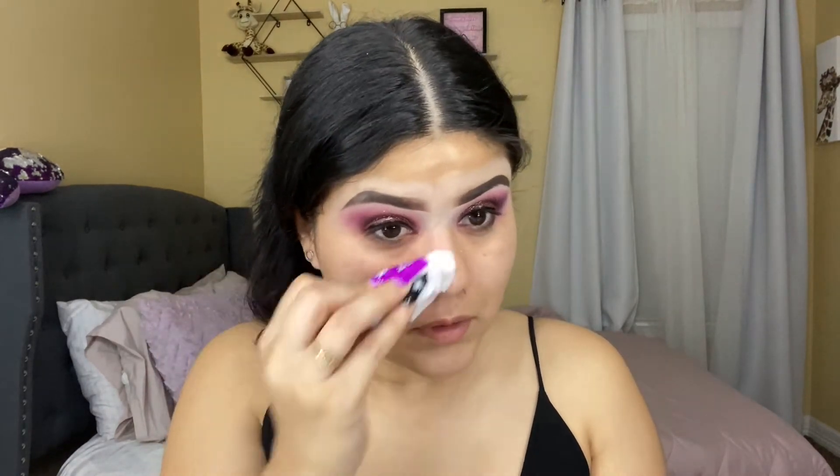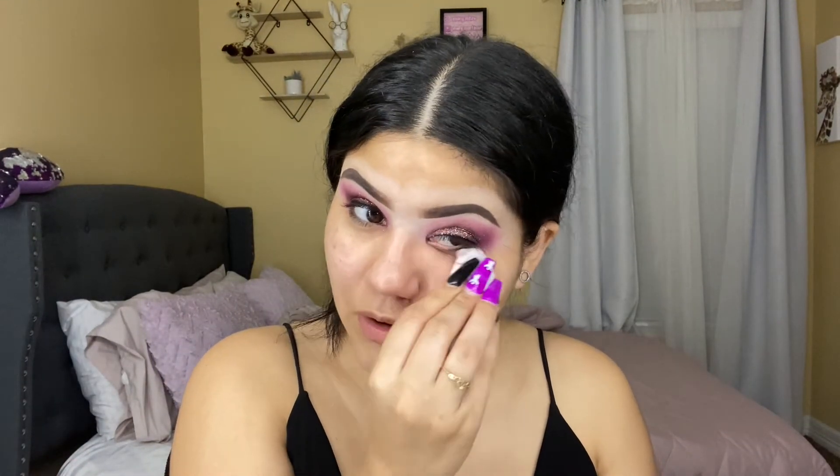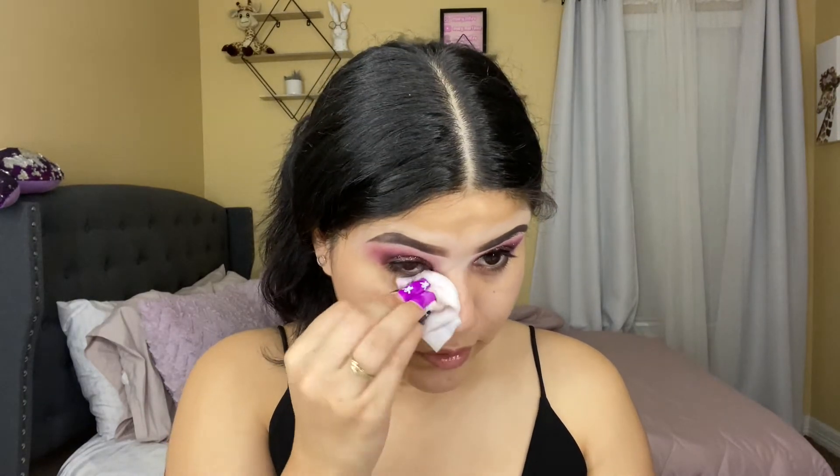We're going to be making a sexy skull look — a calavera. I'm going to clean the fallout under my eye, then apply my lashes. I'll do the rest of my face off camera and come back to show you guys what this video is actually about, because watching me do my face makeup every video gets a little boring.